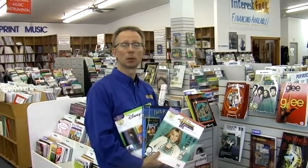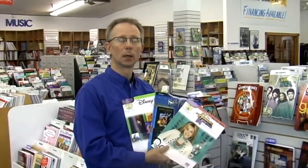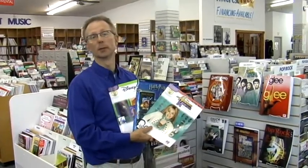Riemann Music has a large print music selection. Music is always something that makes a great gift idea for Christmas. You have all sorts of titles and styles, instruction books and all levels for your instrumental player as well. Come and check out the great pop selections we have for all the different instruments at Riemann Music.